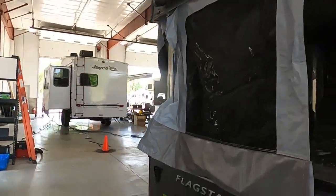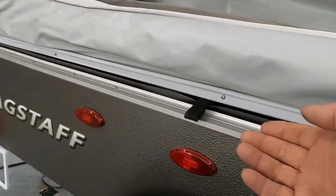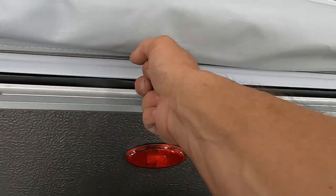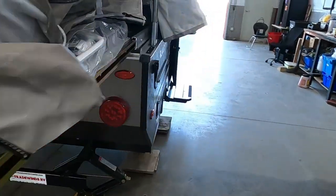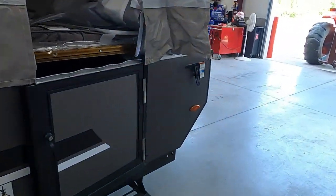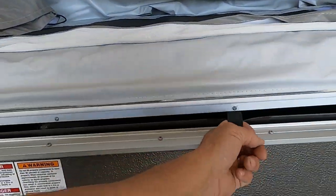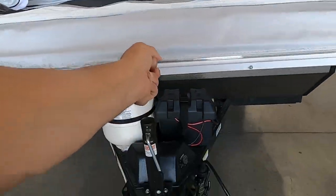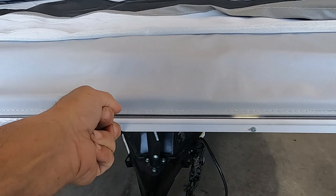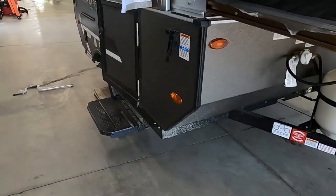Check it on both sides. Now grab the ends here and pull them straight out towards you. Repeat the same process on the front. Once you feel them all the way out, we're going to go inside.